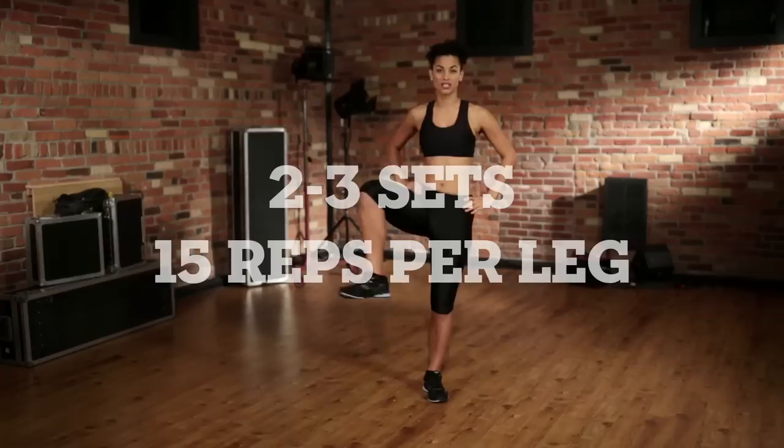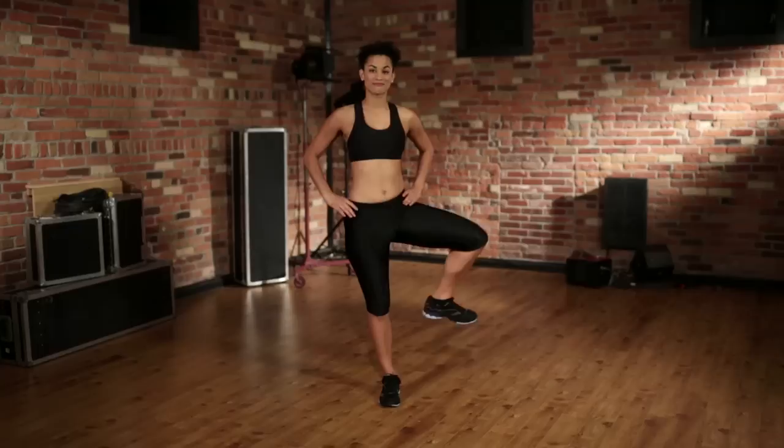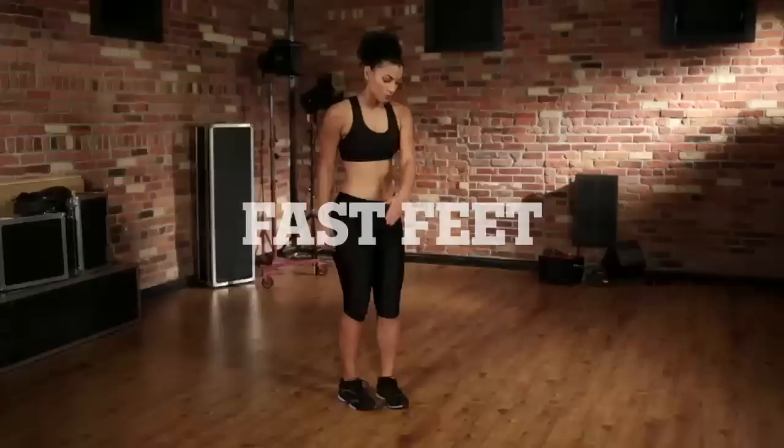Now let's move to some hip mobility. Hands on the hips, lift the knee to your right and make full circles with your knee. Do the same thing on the other side — lift the knee up. Make sure to keep your back straight and your chin up.